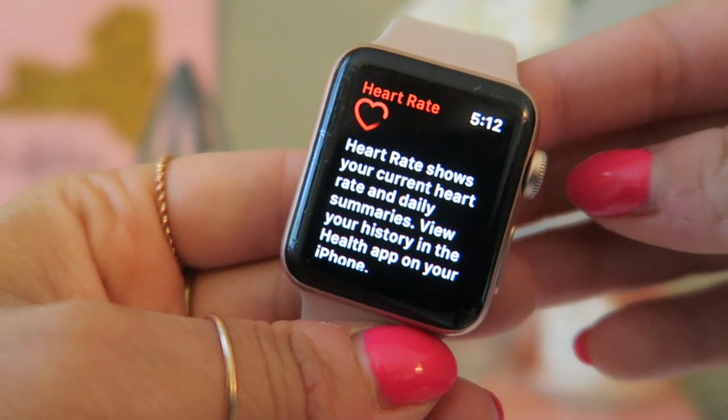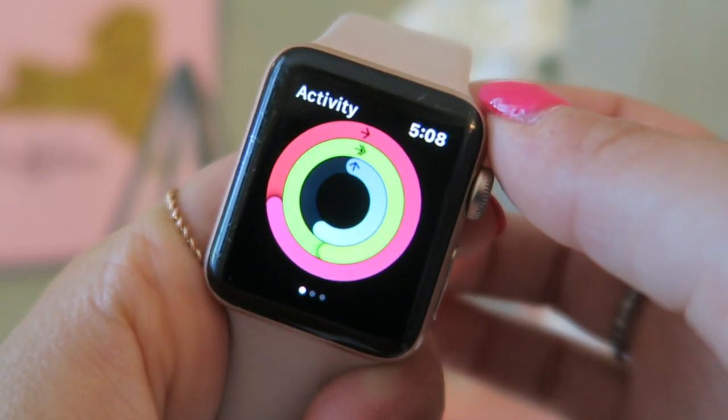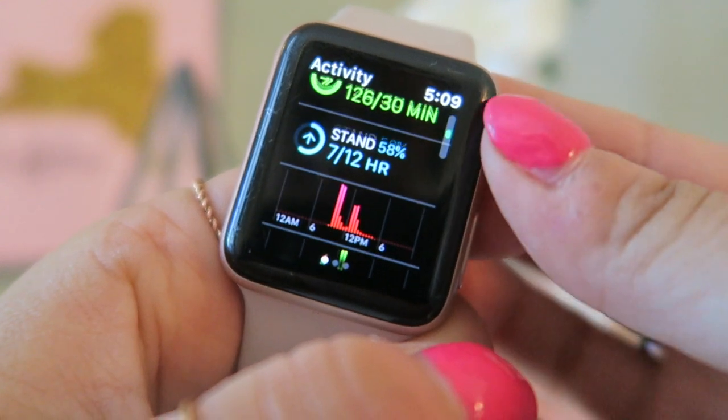There's Apple Home but I don't have a smart home system so I never touch that. Then we've got Heart Rate — you can check your current heart rate, which is great for workouts but also just day-to-day to check on your heart. We have Yelp for recommendations, Starbucks of course — very essential — and Citizens Bank, which is my bank.